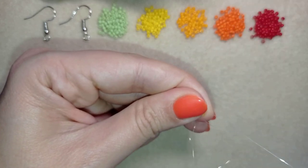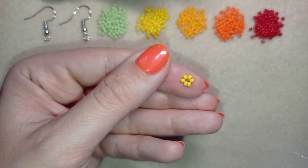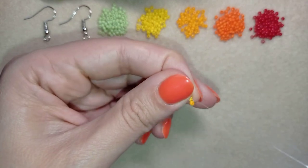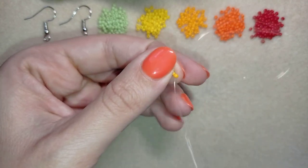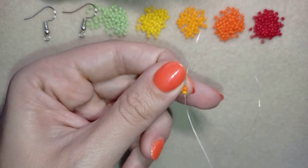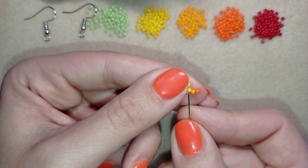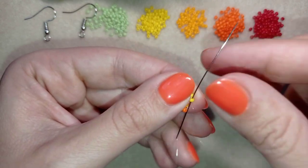I'll go through some beads in one direction. Now I'm going to pick up a light orange bead and go back in a circle through the yellow bead. Then I go again through the light orange bead and pick up a dark orange bead, going back through it, and then again through the dark orange, through the light orange, and through the yellow again.